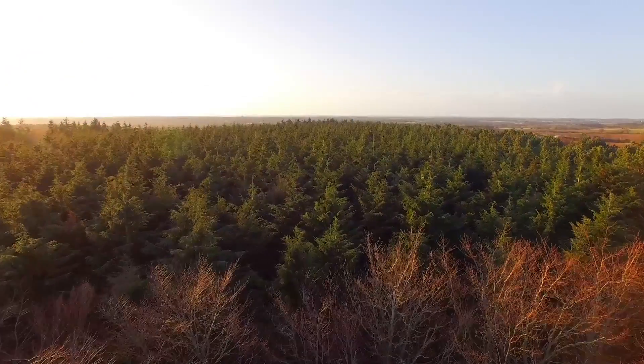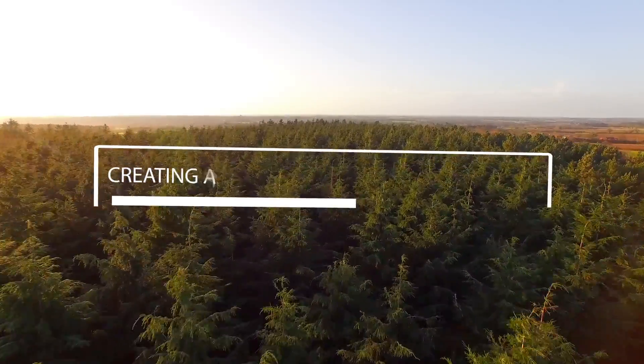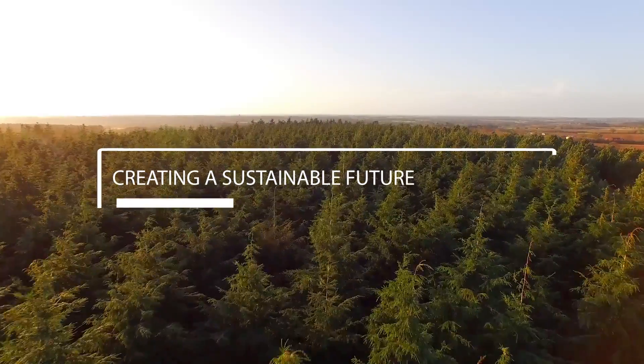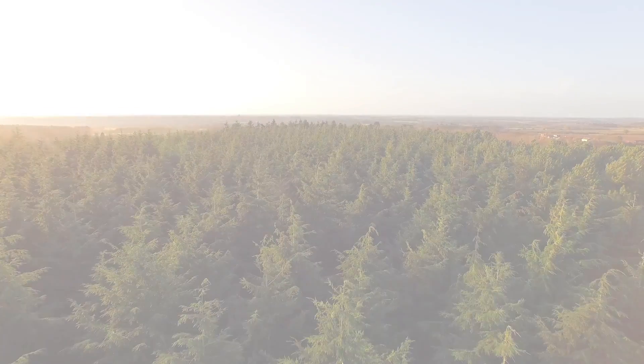ECOFOREST shows once again its commitment with the environment and technology, developing the definitive solution in the air source market. The energy is in the air. Create a sustainable future — technology with the ECOAIR.